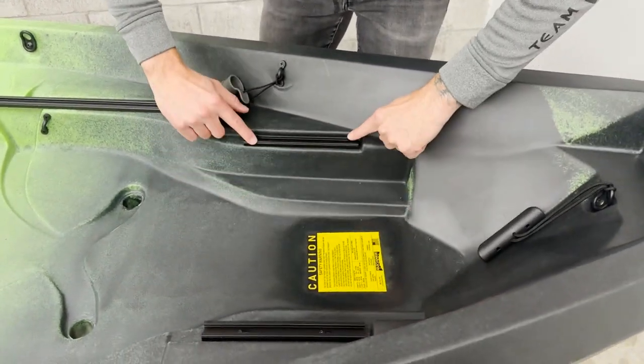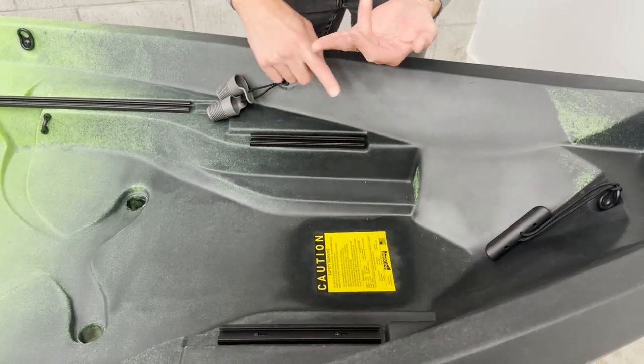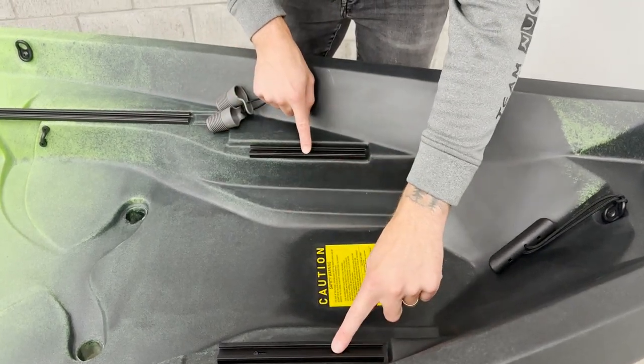We have two small sets of track in the back here, and these are going to be for track straps or other objects, so you can put down a cooler, black pack, or other items here and use the track straps to strap them down.